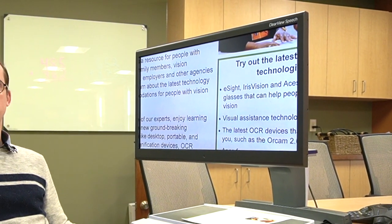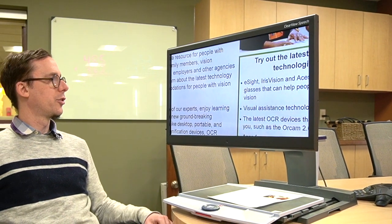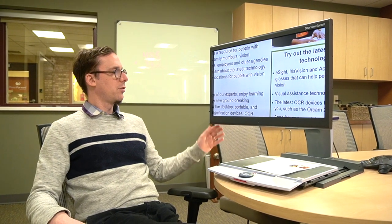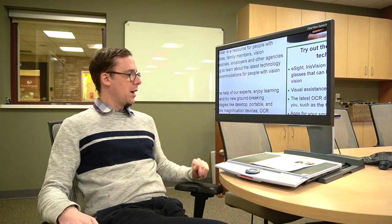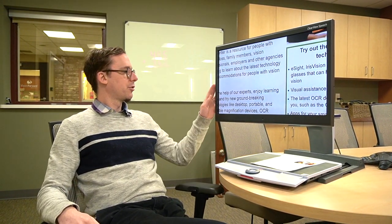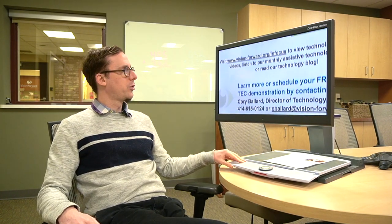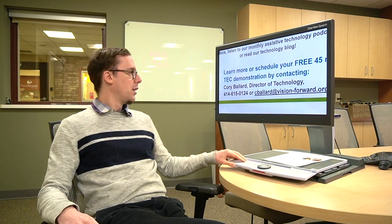Here we have the CCTV — it's a nice form factor, looks good. This is a 24-inch model, so we have a 24-inch screen, which is a really good size. You have your usual features: the screen, the moving tray also known as the XY table, which is really nice for helping you to read smoothly. It's got a bit of weight to it, so it feels quite good to move around. And we have the camera mounted behind the screen.